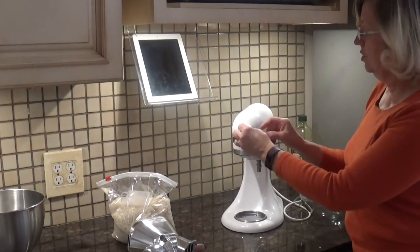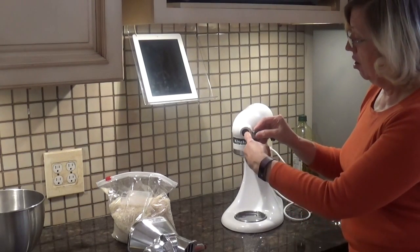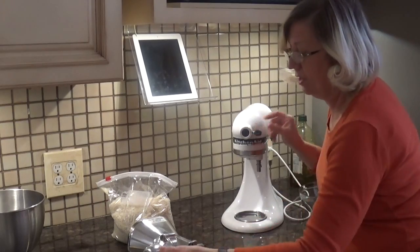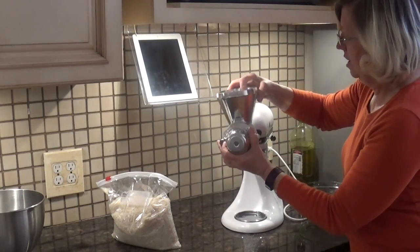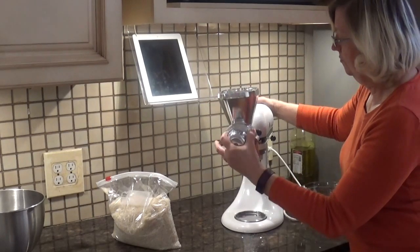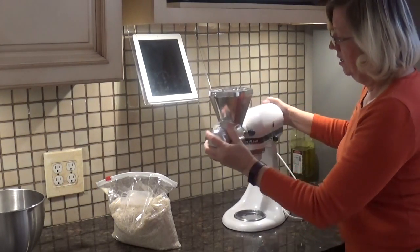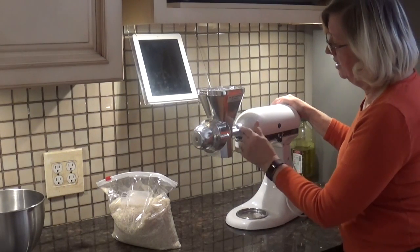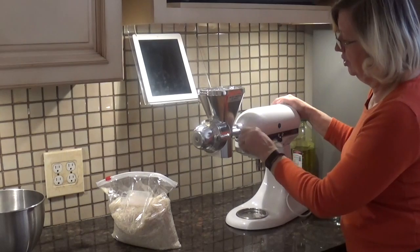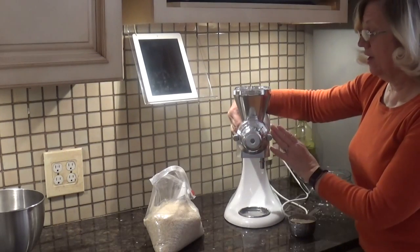After removing the bowl, the first thing we're going to do is unscrew the front cover on our attachment holder. Then we're going to take the grain mill and push it in until it seats — you might have to rock it around. We want to make sure that the little tab is pushed into the indent on the machine, and we're going to tighten the screw. Now we have the grain mill in.